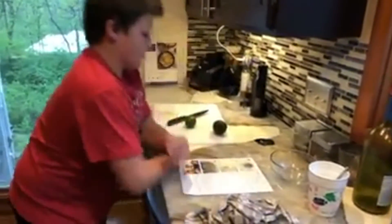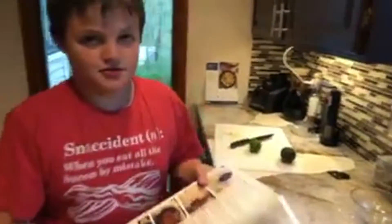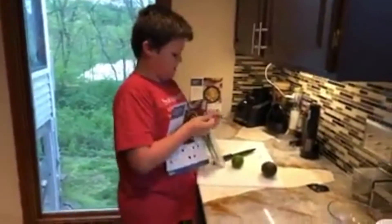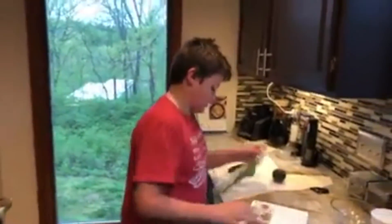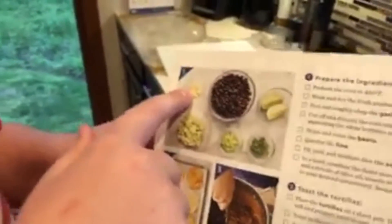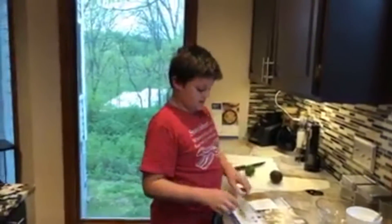Alright, so what is in this? This is Blue Apron, because next week we start Hello Fresh. We have guacamole — I think those are green onions. There's avocados, green onions, garlic, lime, and chicken.